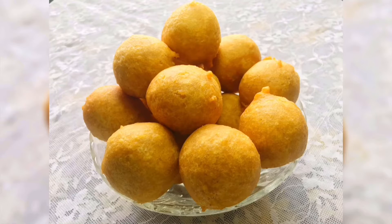Hey guys, welcome back to my channel, it's your girl Kweimi. Today I'm going to be showing you how I make my yummy buns. Please don't forget to subscribe to my channel. Let's get started.